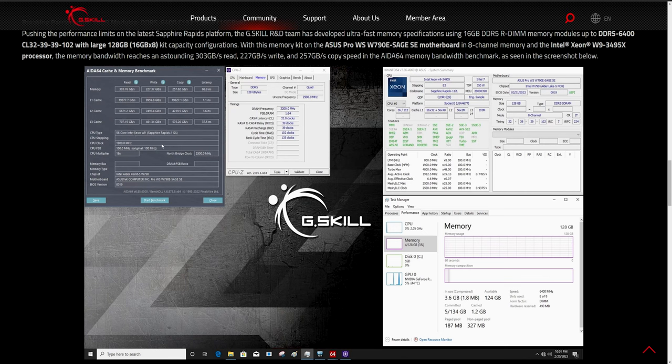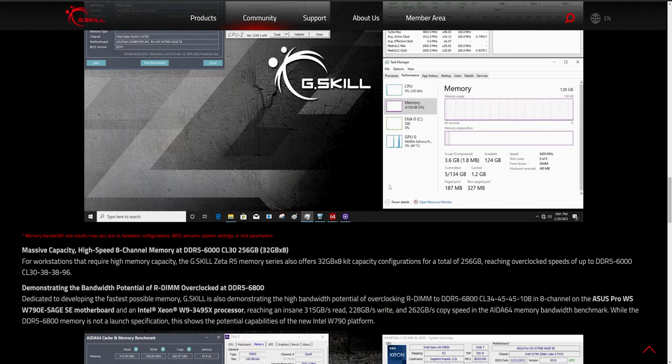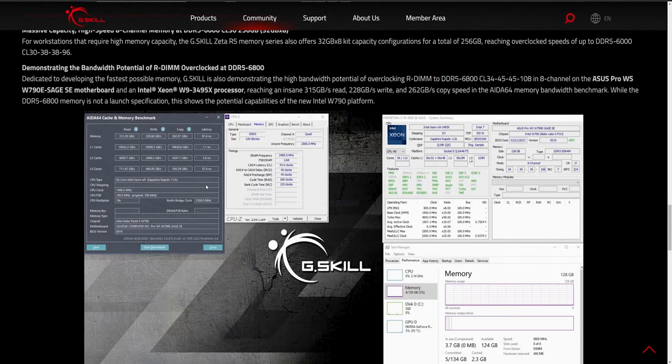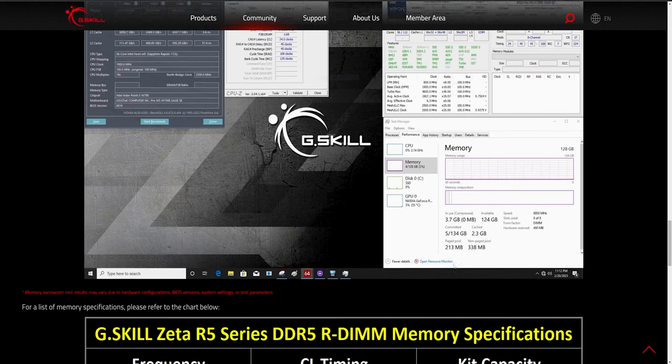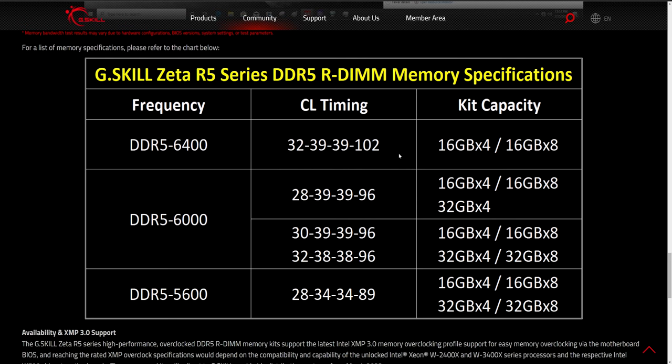The 6800 model scores 303 GB/s read, 227 GB/s write, 250 GB/s copy, and 86 nanosecond latency — on a 56-core Sapphire Rapids Xeon CPU. Unfortunately I couldn't find that 6800 model anywhere online. The article essentially records a world record in AIDA64 benchmark scores and shows a detailed look at the memory. When you scroll down, they shift to describing the 6400 memory, which is what I have.